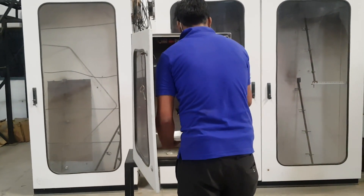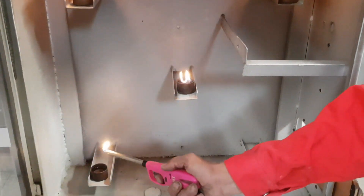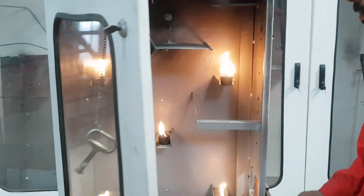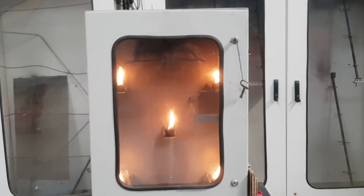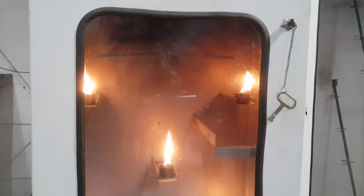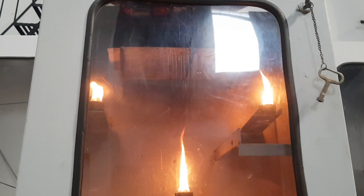Light fire. Close door. The temperature rises slowly.